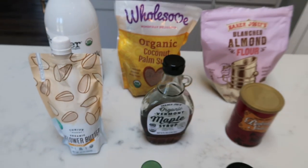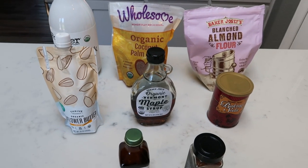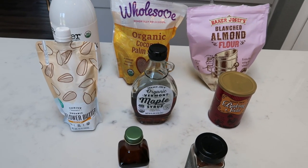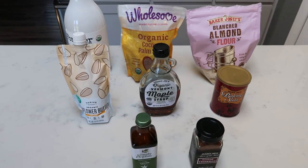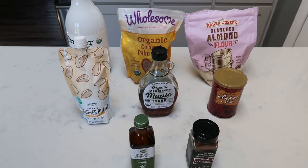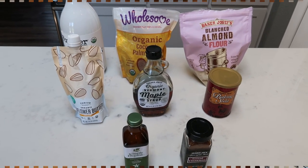My sunflower butter and my coconut sugar are both from the Thrive Market. There's a link down below for $20 worth of free products when you join Thrive — highly recommend. Thousands of good whole food products at exceptional prices with free shipping. So check out the Thrive Market below, but let's make some cookies.